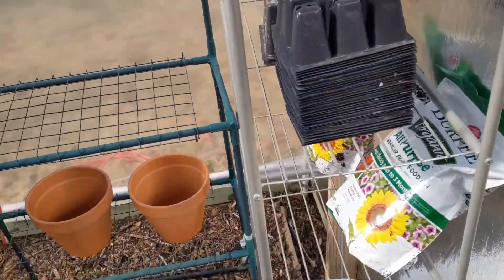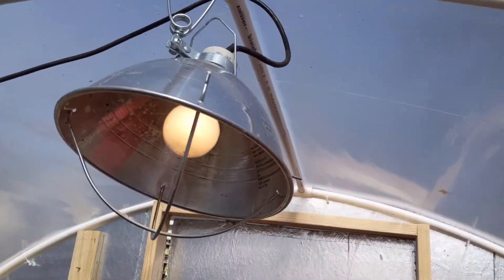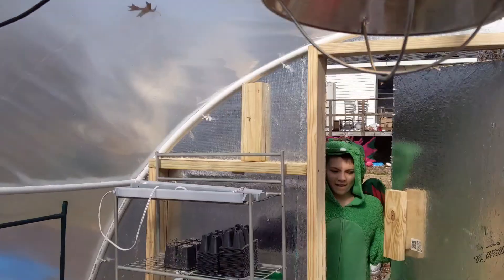Come on in. So I've kind of started today setting up my little seed starting station. I got a little lamp here for heat.